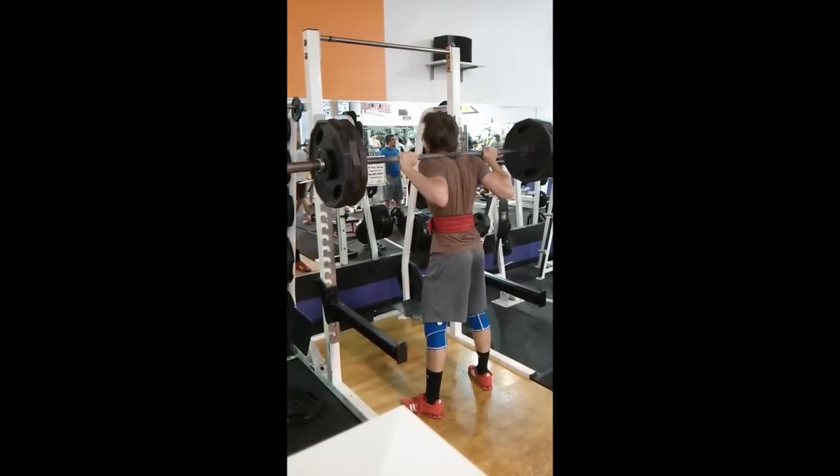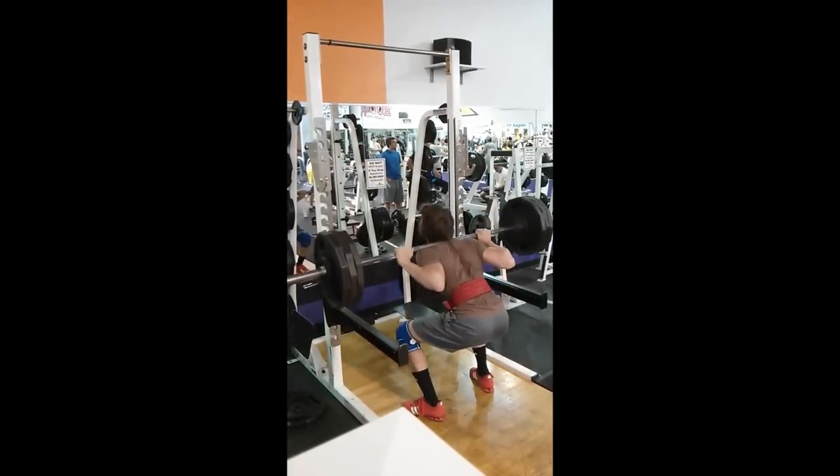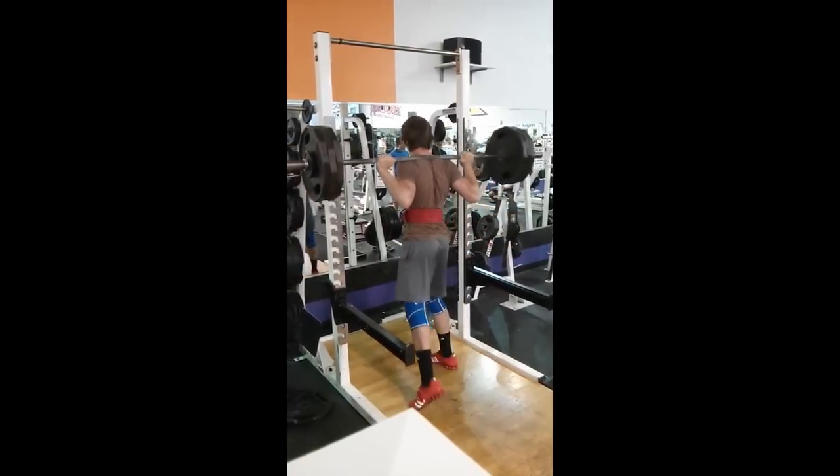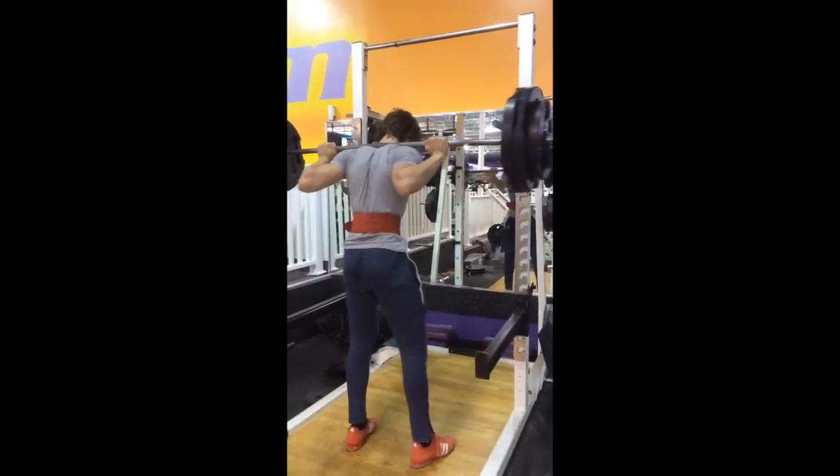This is me hitting 320, which was an extreme grinder. It looks like I did like a pause rep halfway up. That was really hard. That was also halfway through the training cycle.